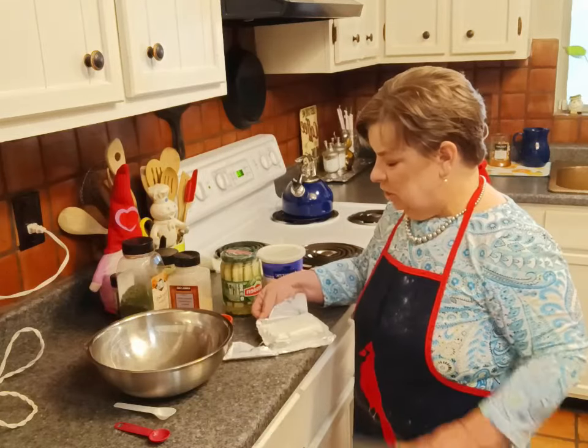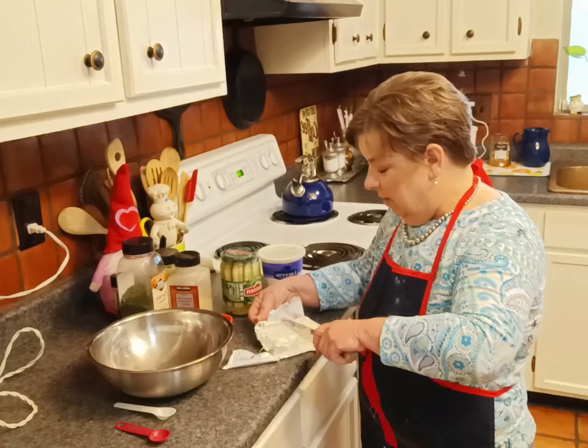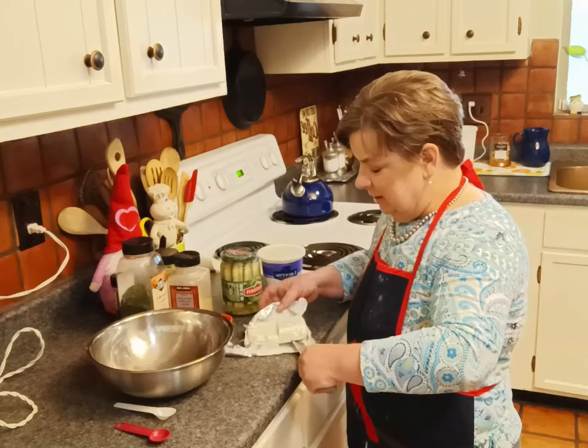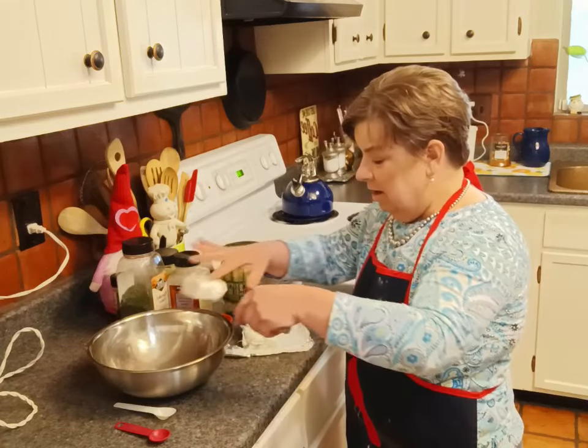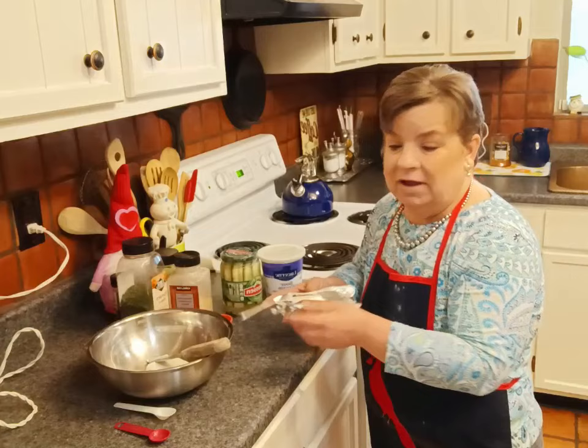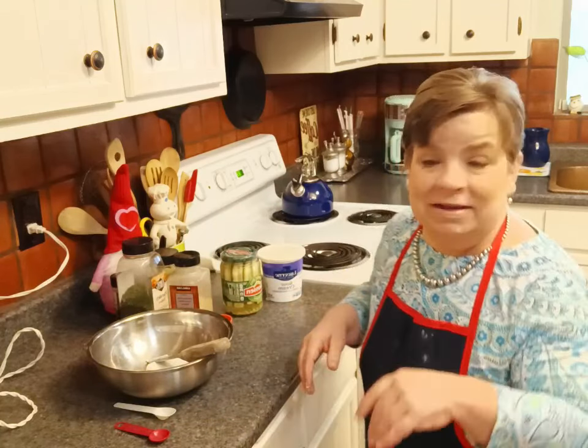I have an eight-ounce package of cream cheese here. I'm going to go ahead and just cut that in half — I am going to be making a half batch of this dip today, and it's a dill pickle dip. I'm making half because I'm going to do something with the other half and we're going to have a couple of different dips. For the full recipe: an eight-ounce block of cream cheese and eight ounces of sour cream. Adjust the spices as necessary.